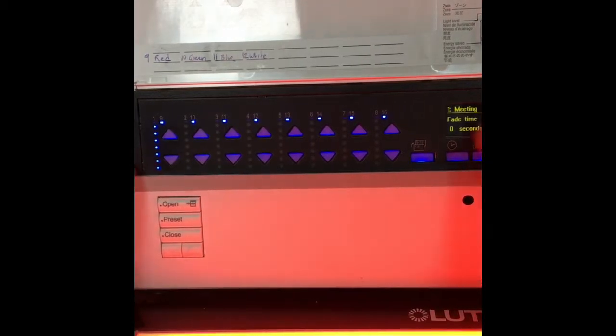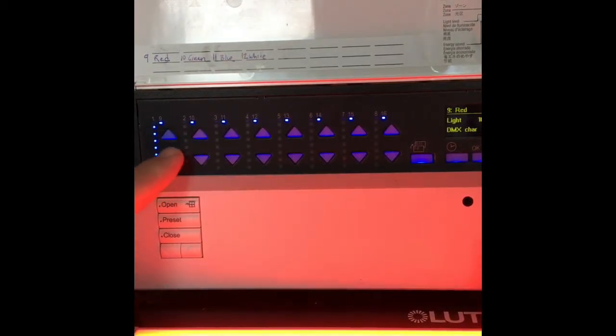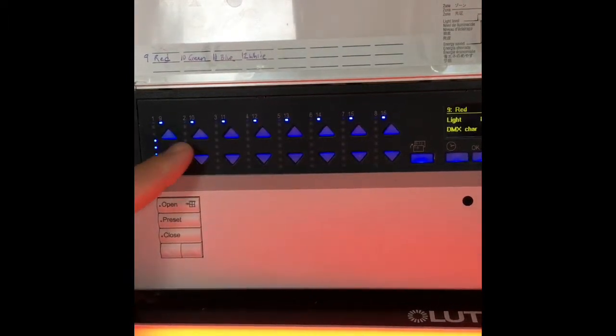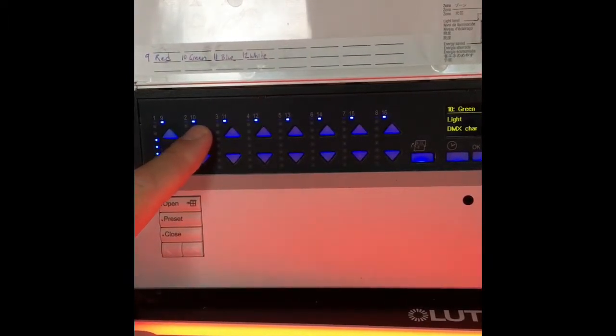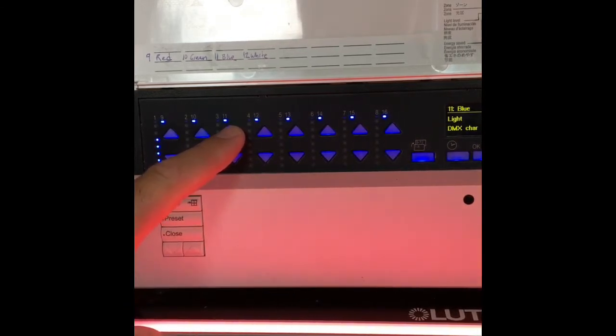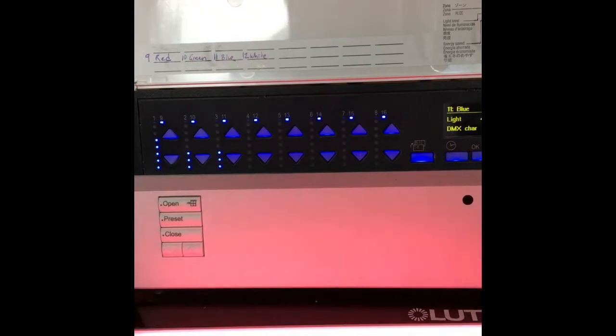I've got red on, so if I go over to this zone I have red. What I want to do is show you how I can make a nice pink color that we want to remember in our preset. I'm going to add some green, keep going, add a little bit of blue, a little bit more. And you can see now we've got that in those channels.